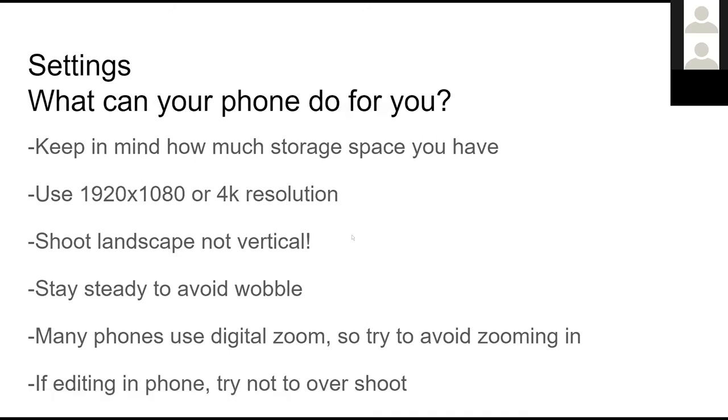Many phones use digital zoom, which we want to avoid. As we zoom in digitally, we lose quality and resolution. Some newer phones have multiple lenses — a wide angle and a telephoto — and as you zoom in, it's swapping between those lenses, which doesn't have the same issues. But at some point those cameras may transition into using digital zoom, so I'd recommend against using zoom if your camera relies on digital zoom.